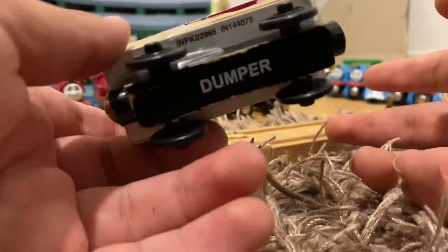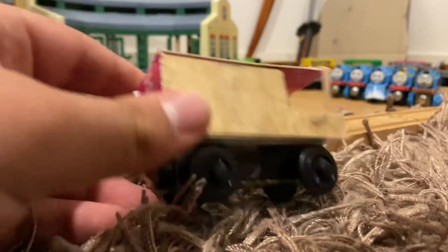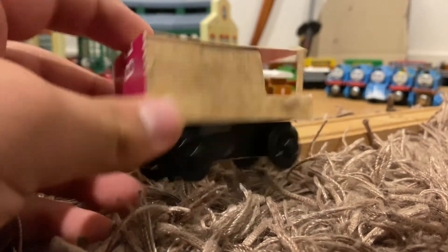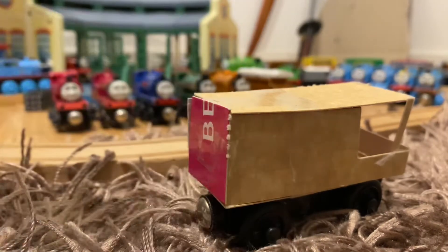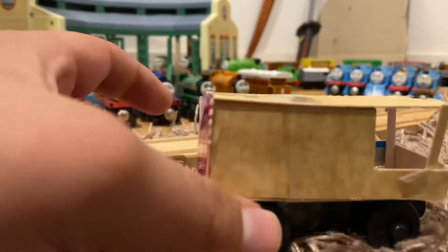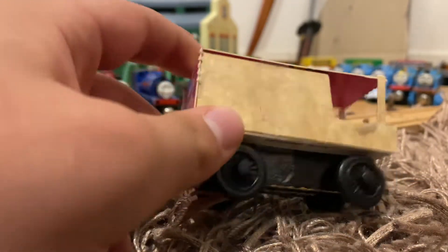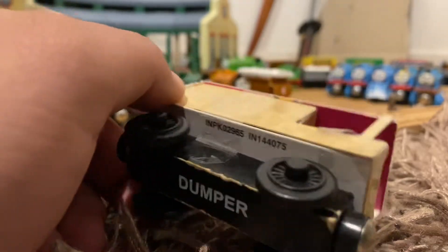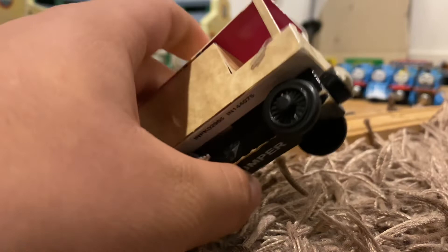I literally just now bought a wooden railway Donald and a wooden railway Toad, so you'll see a video on those when they arrive — probably a week or so. I'm probably going to take this apart. I'd like to show off finished products but sometimes things don't go as planned, so I like to show the failed projects as well.